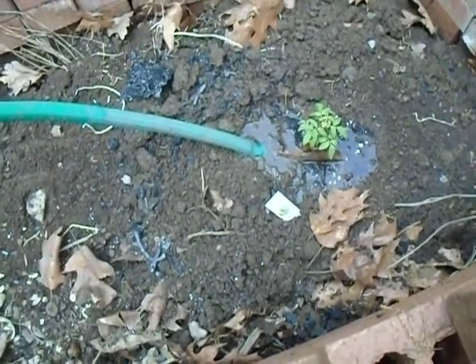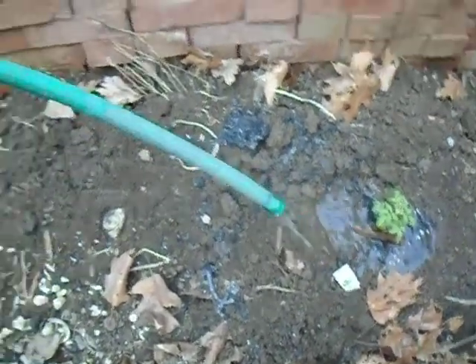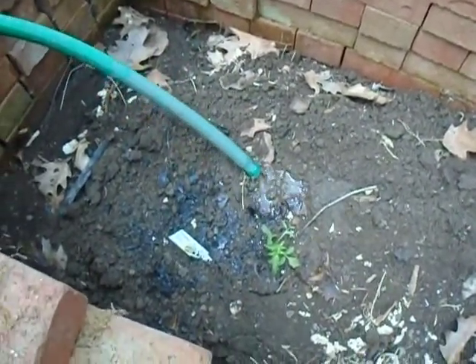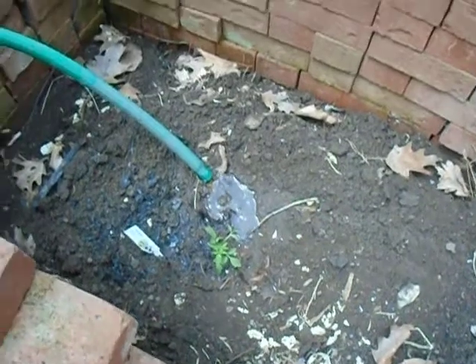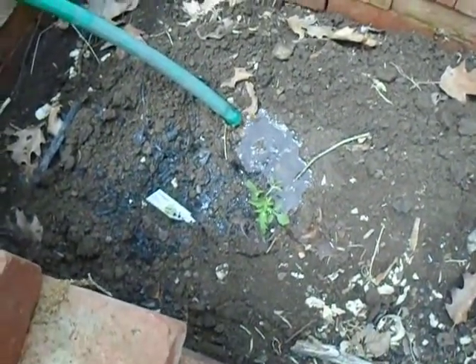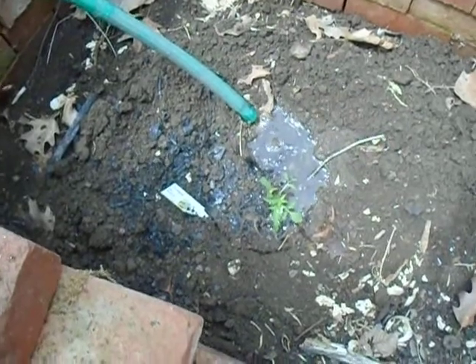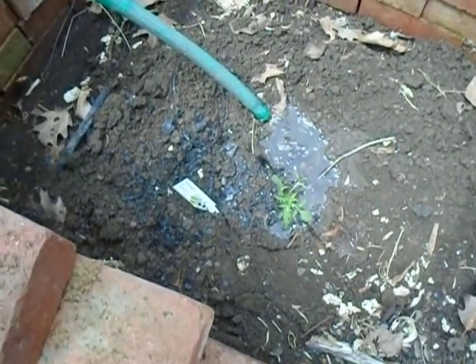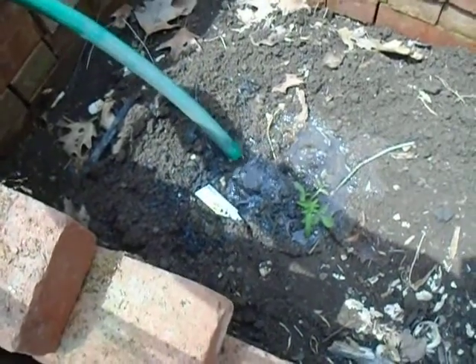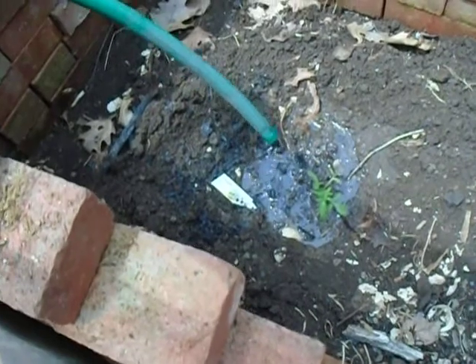What this does is fill in any air pockets that have been created by turning up the earth, without compacting the soil. A lot of people advise stomping on it in order to press the roots down in, and I don't advocate that. This is my method.